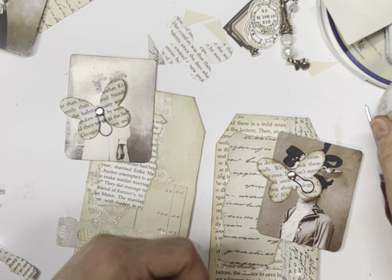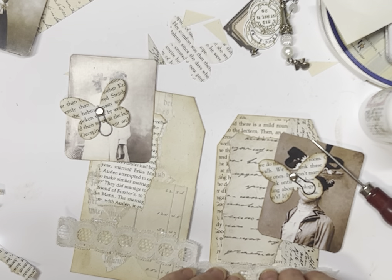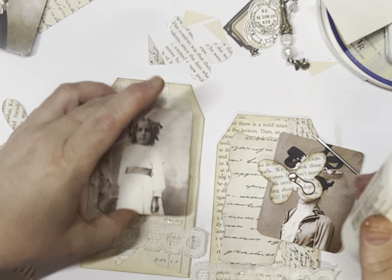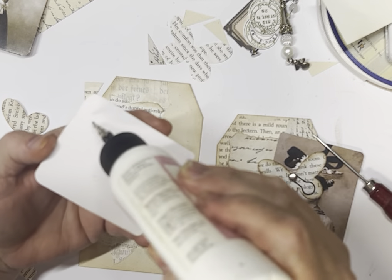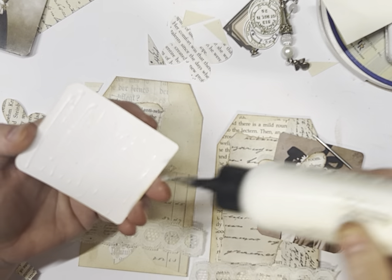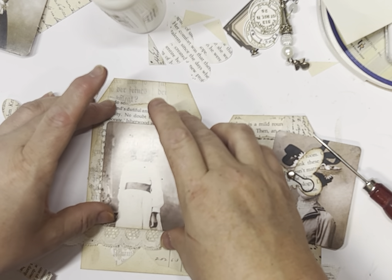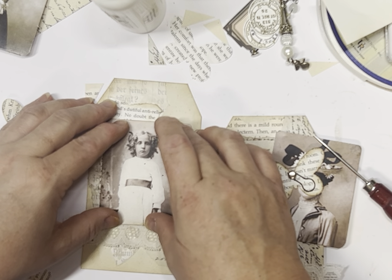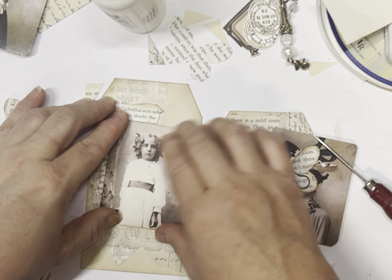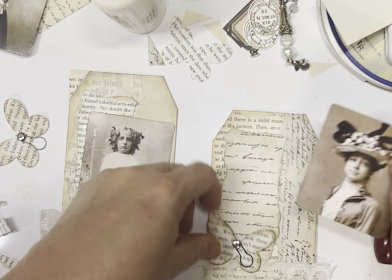You could put the lace up the side and add some buttons if you wanted to. I was actually looking for my buttons earlier but I can't find them — I only had them out a couple of days ago, but I am in the middle of a few projects so they're probably buried. I do need to pause and have a bit of a clean-up. I'm going to slightly angle the photo just to give it another point of interest, and the same with this one over here.